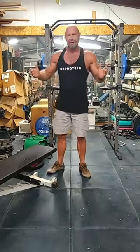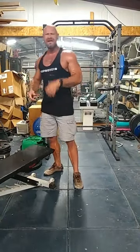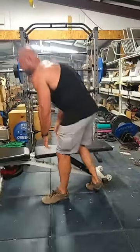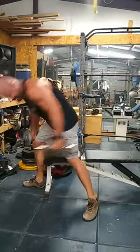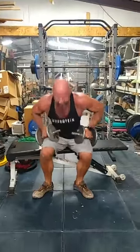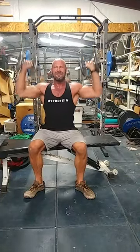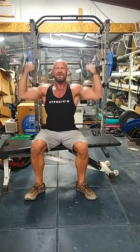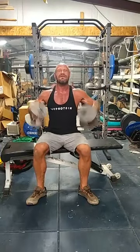You can do overhead presses standing or seated — I recommend seated; it's easier on my back. For these, you would grab a couple of dumbbells and the starting position is here at shoulder height. One, two, three, four, five, six, seven, eight, nine, ten. That's one set of ten overhead presses.